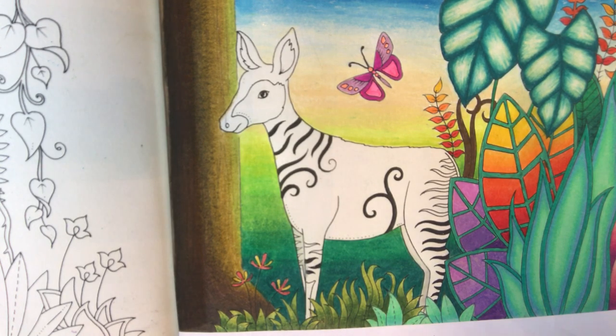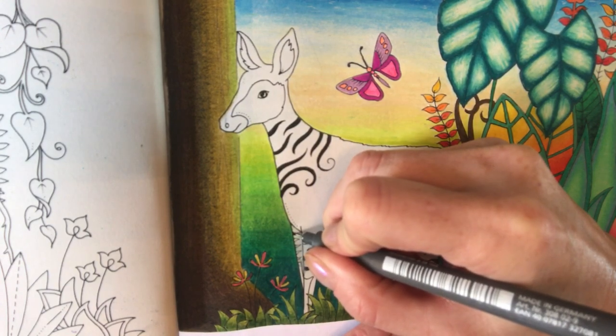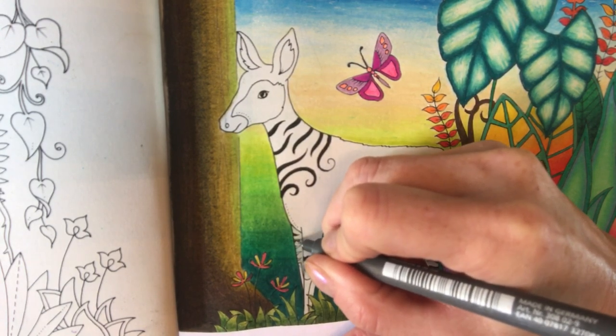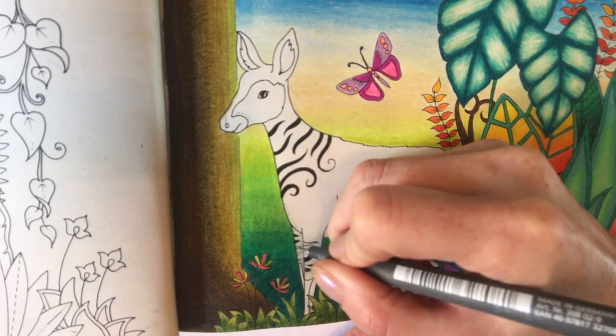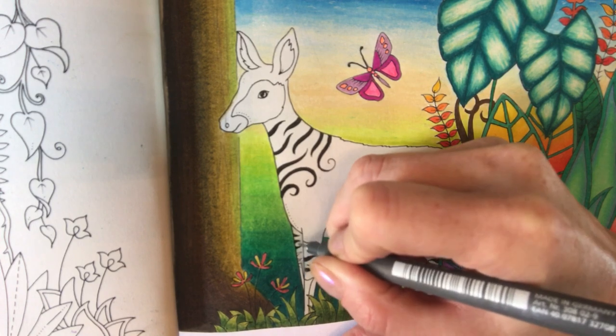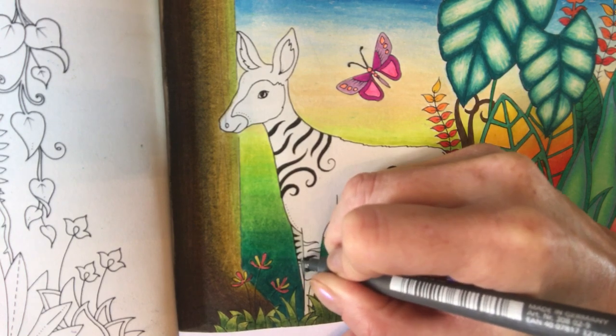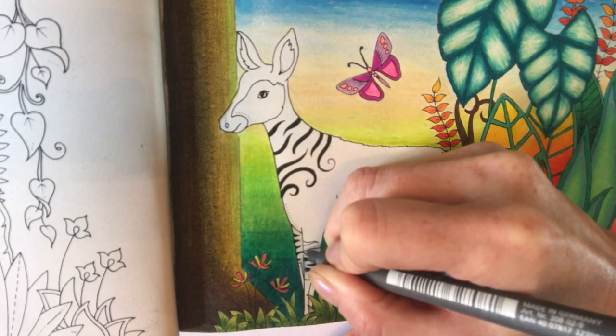Now I've got those on, I can quickly take my fine liner and just put these stripes in. Then we'll move on to his head.